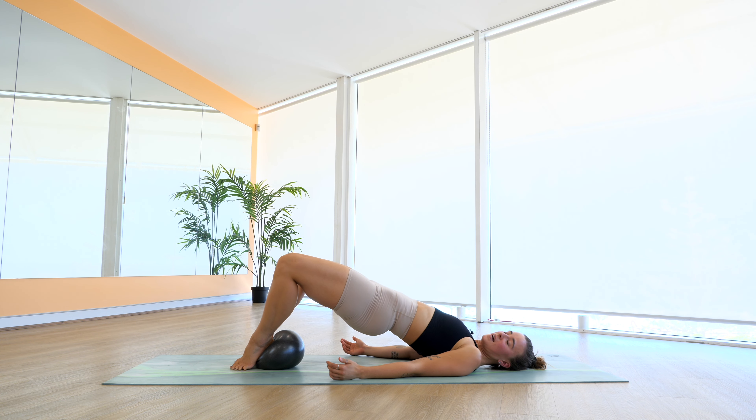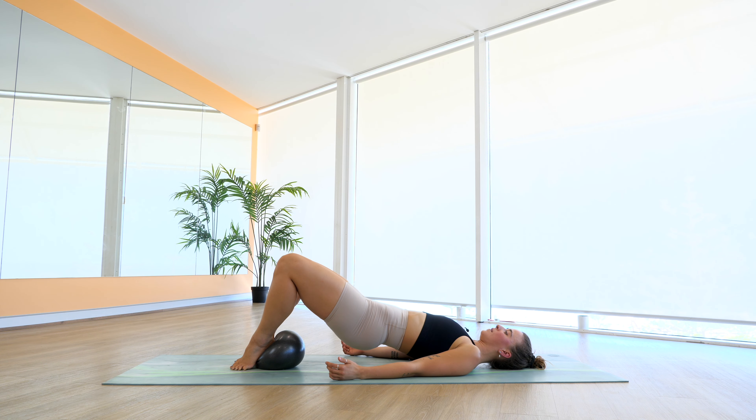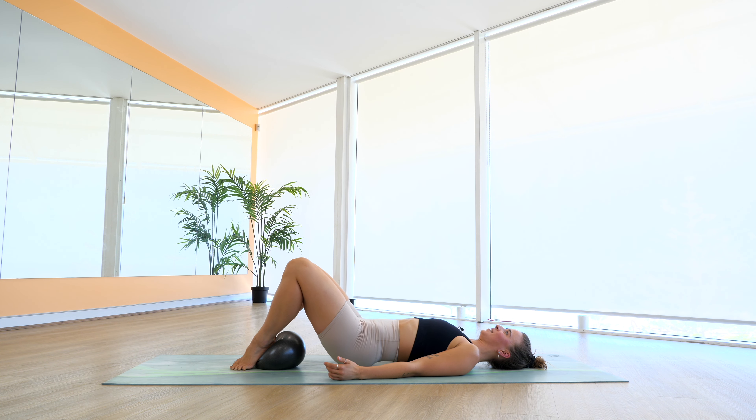Off we go again. We lift it up, we lower down, we lift it up, and we lower. Stay with me here for six, five — some heat coming into those legs already — four, three, two, and one. From here we press it up, we close, we open, we lower back down. We press it up, we close, open, lower back down. Who's feeling their glutes already?